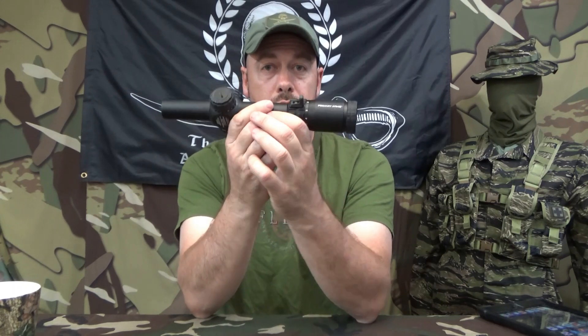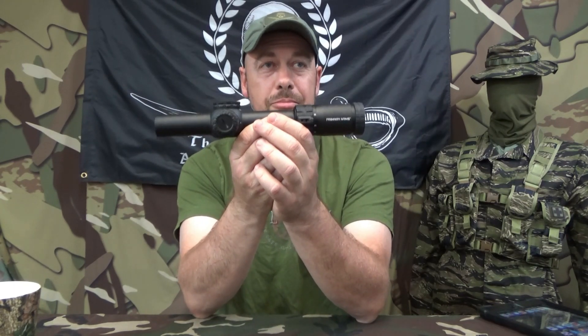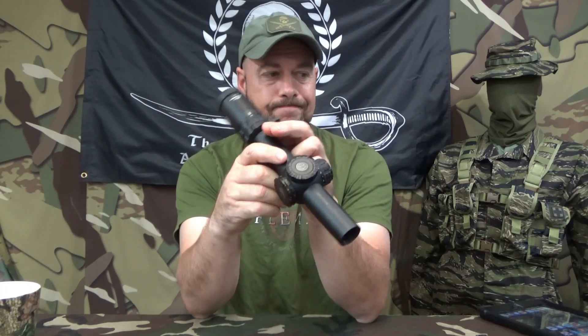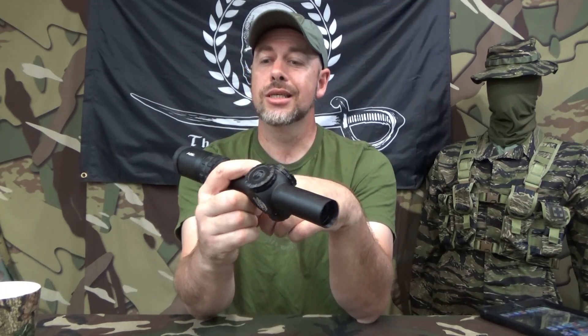This is the new 1-6 GLX M6 Raptor. This is a bad little scope. I'm a big fan of 1-6's — big fan of Primary Arms 1-6's.